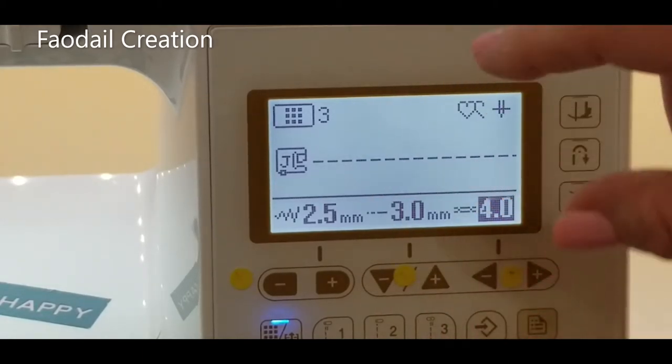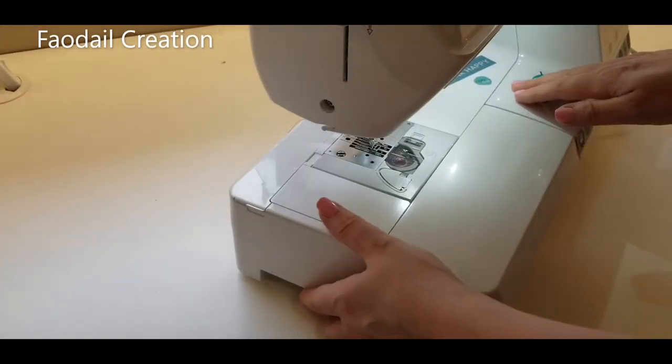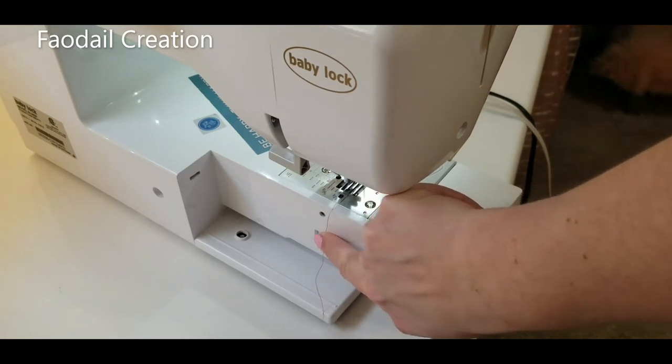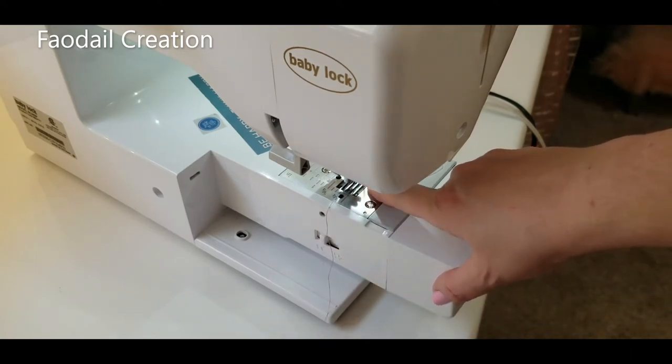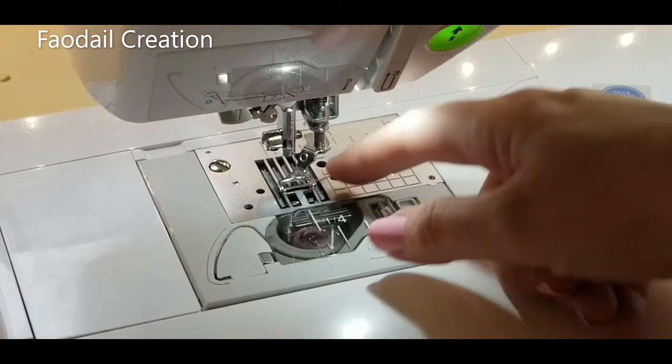I set my stitch on just a regular straight stitch. I always get the same question on my free motion quilting videos: what is the length of the stitch? Well, it doesn't actually matter, because we drop the feed dogs. I'm going to take this arm off and at the back of the machine there's a switch — I'll move it and that lowers the feed dogs. Now I've taken away the machine's ability to move the fabric; I am now going to move the fabric for the machine, and that is why stitch length doesn't really matter.